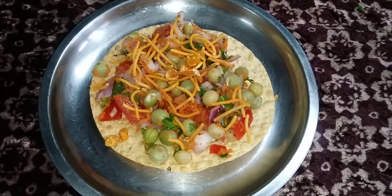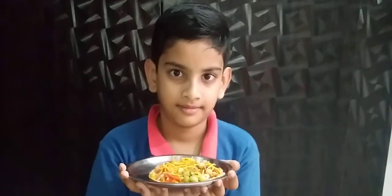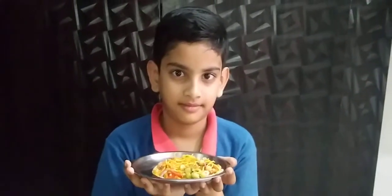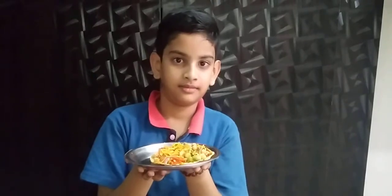Tasty! Masala Papdi. Thank you. Like, share. Bye bye.